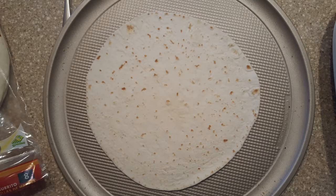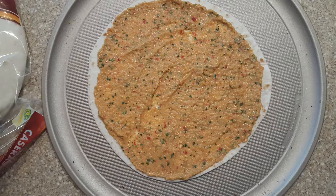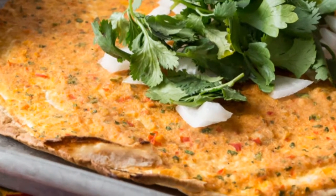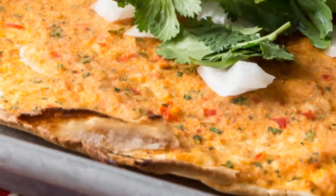In my shortcut version, we're going to use flour tortillas. Spread a thin layer of the Lama Jun mixture on the tortilla, brown the bottom in a hot skillet for just a few seconds, and then bake in a hot oven for about six minutes.